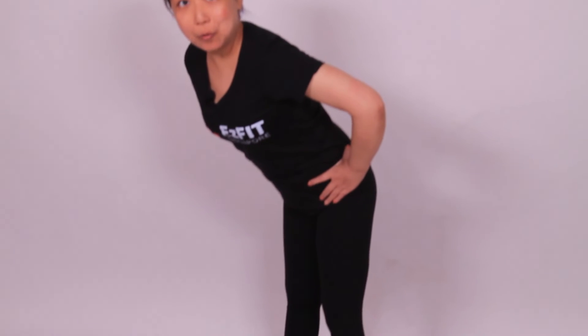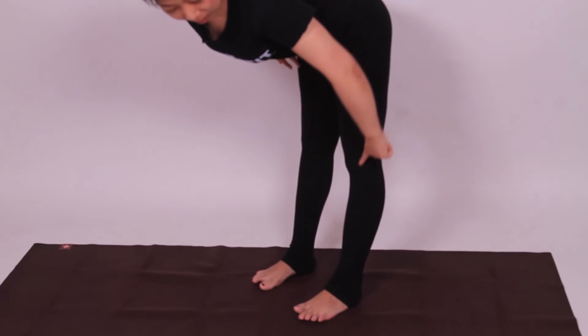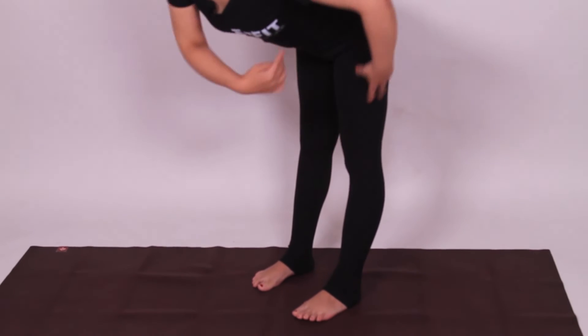Now I'm going to show you the difference. Focus on my knees, please. If I do it wrongly, the forward fold can be like this. You can see the shape of my leg actually is curved.